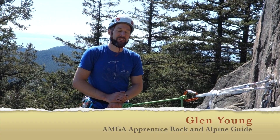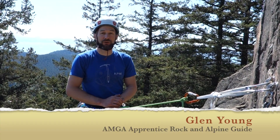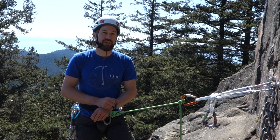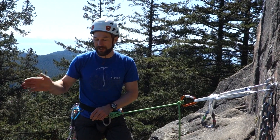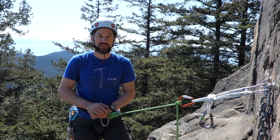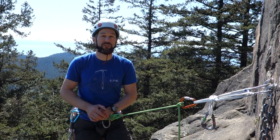Welcome back. Today we're going to be taking a look at lowering. Lowering is a really great technique to learn because it can allow you to get your ropes down to the bottom of a climb, or down to the next pitch to continue on your way off a climb if it's really windy.